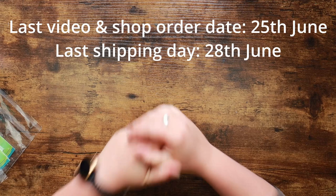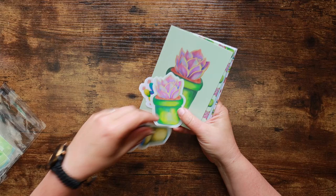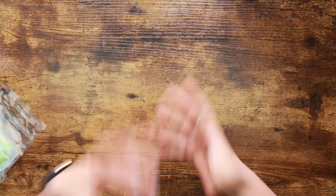Stuff that's in the stash shop: I have the last of the Eclectic Erudite sticker and postcard packs. This is the succulent set — there are three really cute little stickers and this postcard selection, which have the watermark of the design on the back. They're really nice.